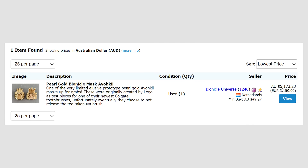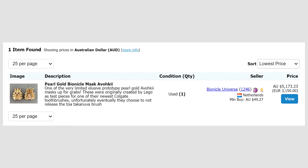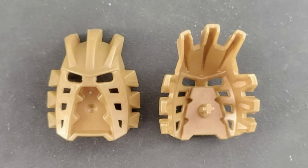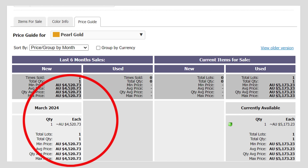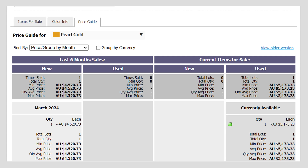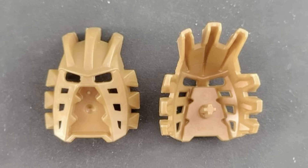There is actually one for sale right now on Bricklink, and they want $5,173.23 Australian dollars — that's $3,375 USD. Now is that what this is actually worth? Looking at the last six months of sales on Bricklink, one did in fact sell for $4,520 Australian dollars, which is roughly $2,740 USD. So yeah, maybe the one for sale right now is a little overpriced, but there is a history of these selling for a lot of money.